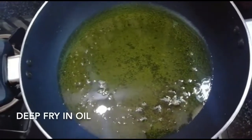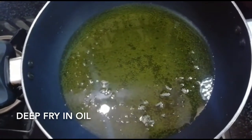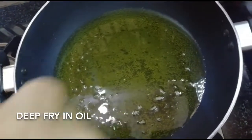We are going to deep fry it on high flame. We are going to add it to the flame.